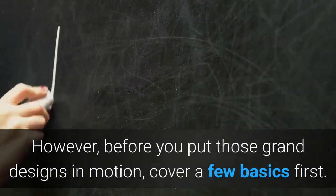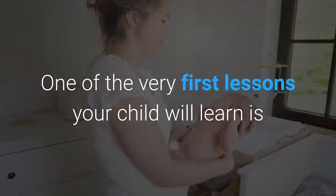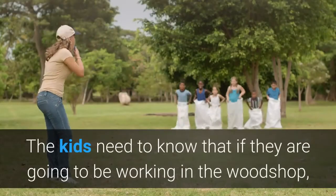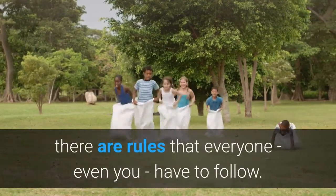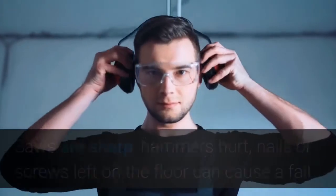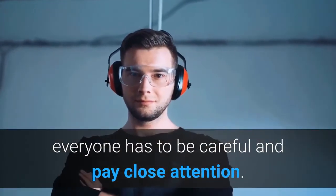However, before you put those grand designs in motion, cover a few basics first. One of the very first lessons your child will learn is that mommy or daddy's tools are not toys. The kids need to know that if they are going to be working in the woodshop, there are rules that everyone, even you, have to follow. Saws are sharp, hammers hurt, nails or screws left on the floor can cause a fall or other injury, and in the woodshop, everyone has to be careful and pay close attention.